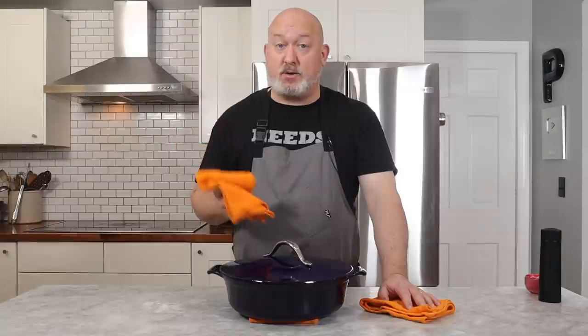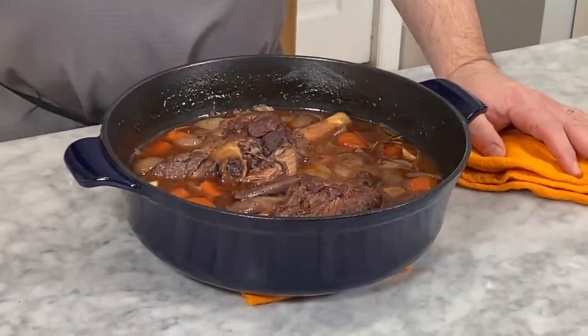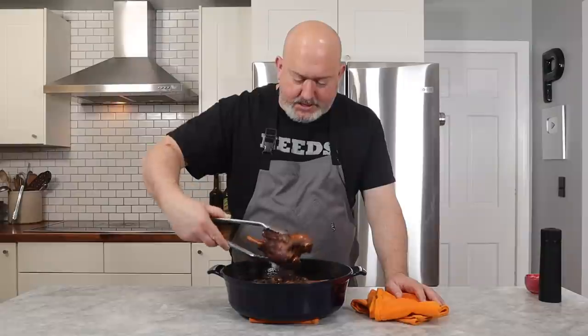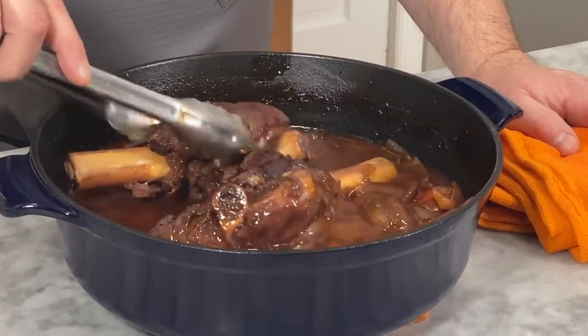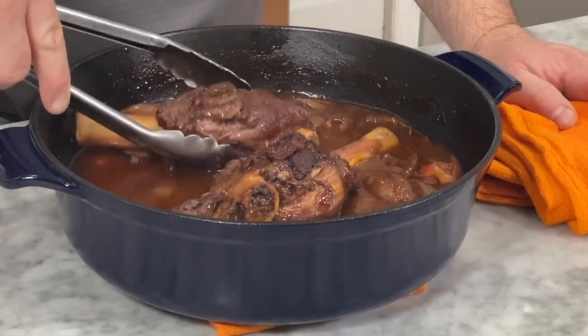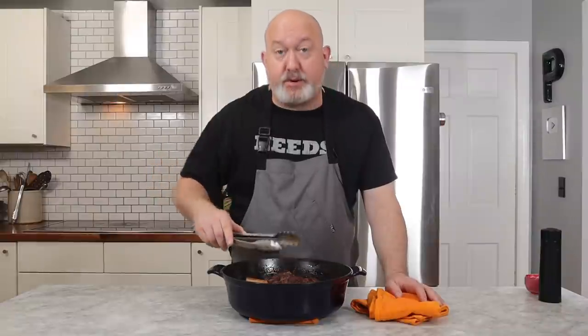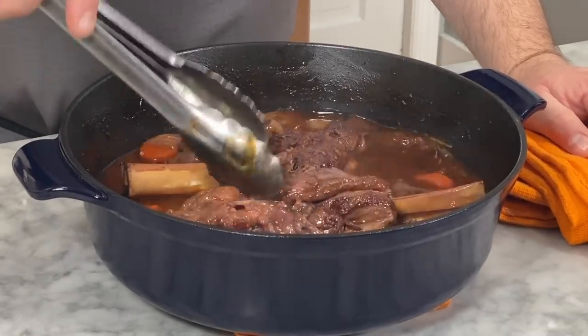The shanks have been in the oven for about two hours — let's check them out. I did turn them over once so the tops wouldn't get dry. What I'm looking for is that the meat doesn't necessarily fall off the bone — you don't want it to fall off the bone, but you want it to have a little bit of tug to it. I think we're pretty much perfect here. One thing about braises is I always find they're better the next day — if you chill it down, let it rest, and heat it up the next day, it's always a little better.